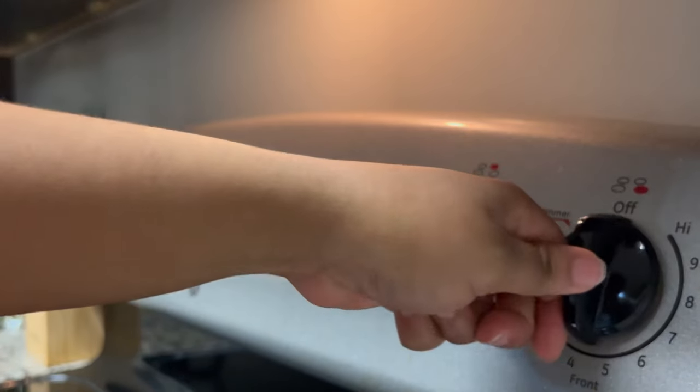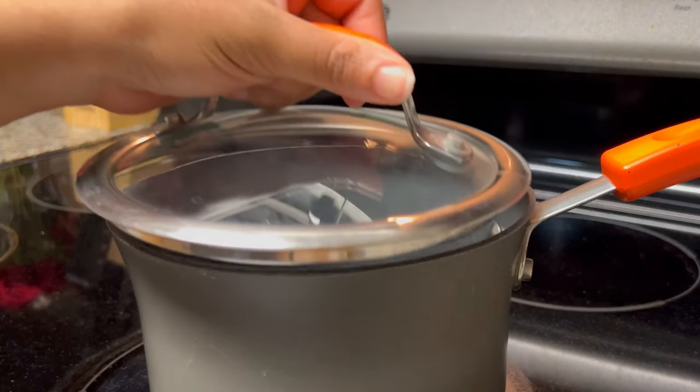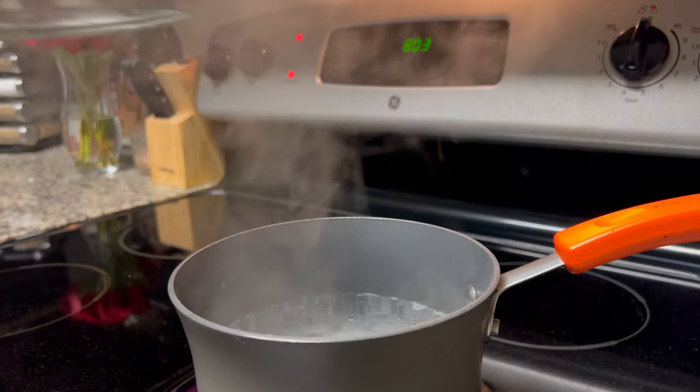Then you're going to turn your heat to about a medium, medium-high, and add a heavy pinch of salt to your water along with a lid. This just allows the boiling process to go a lot faster.